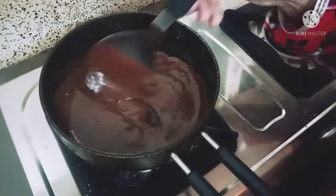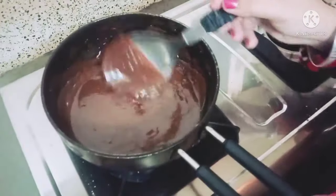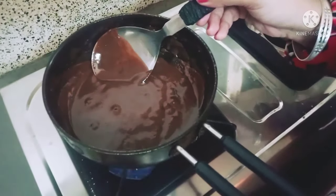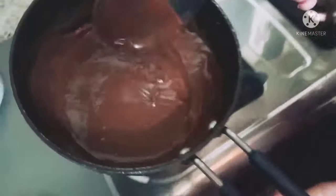You can see that the chocolate has melted in the milk. You can see the thickness of the milk, so we will cut the gas and reduce the heat.